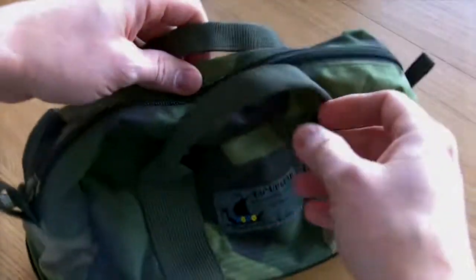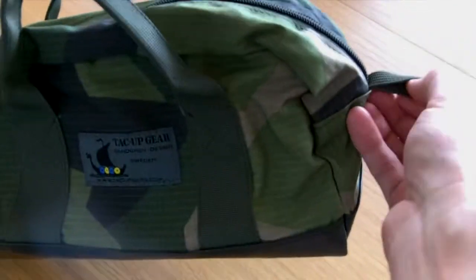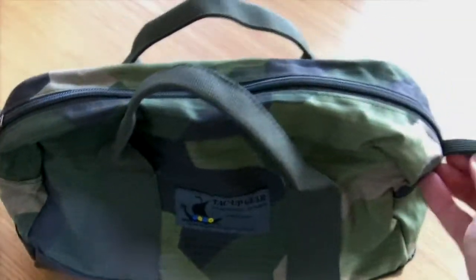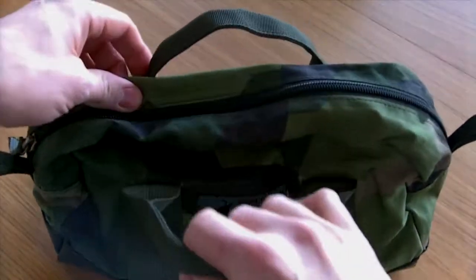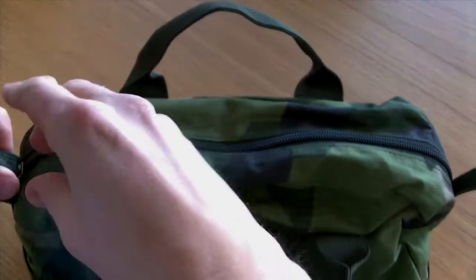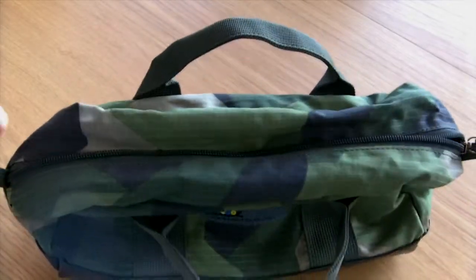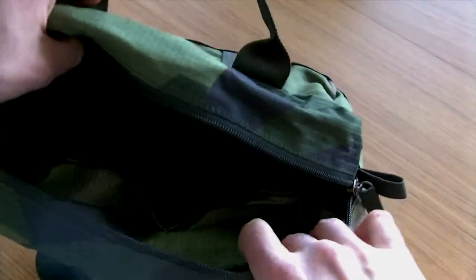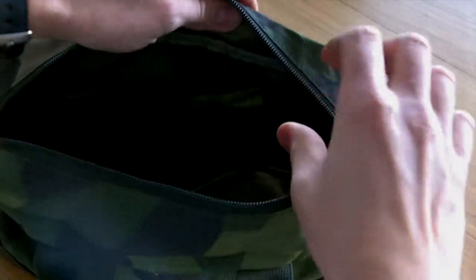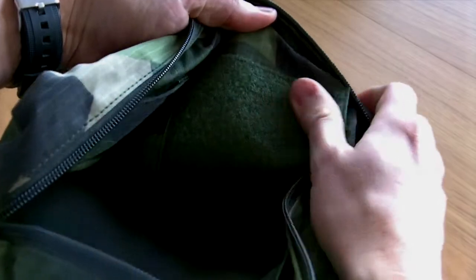It sort of looks like a bag like this. You get loops in both ends if you need to hang it. Basically you want to have your bathing stuff in here, your toothbrush, etc. You have a nice YKK zipper. And inside, you have three compartments here. And then you have a big piece of velcro.